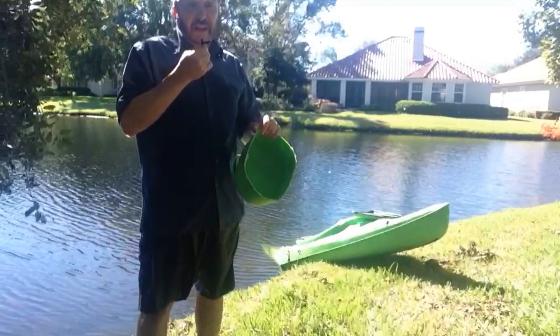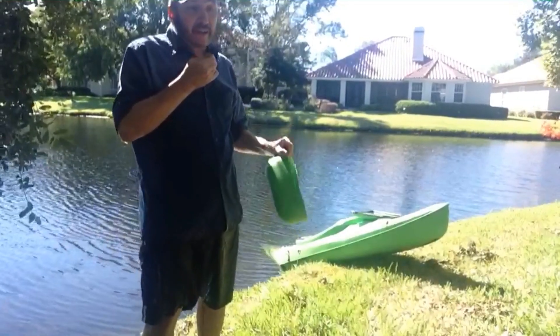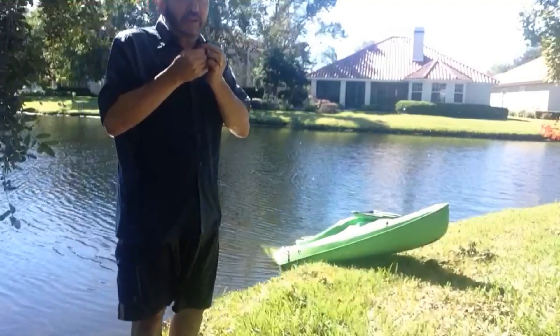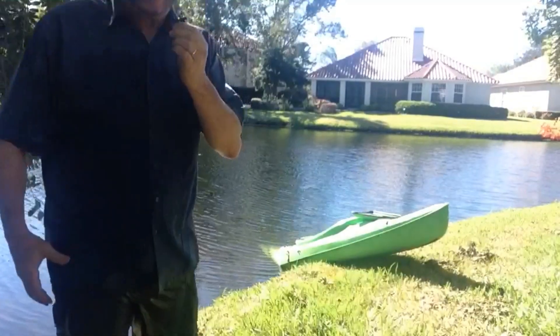But the good news is it did not sink. It stayed floating. It seemed like it had a lot of buoyancy as I was pushing on it and trying to get it to go under. I hope you enjoyed this next edition of our kayak modifications on the Sundolphin 10. Thank you.